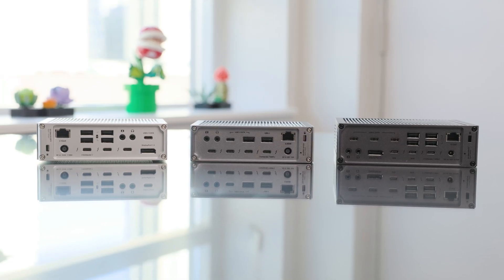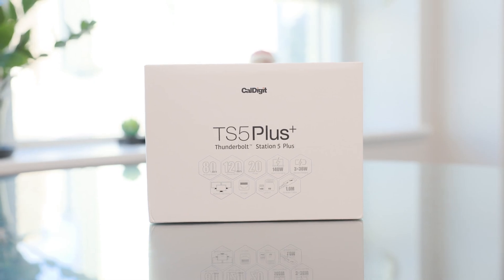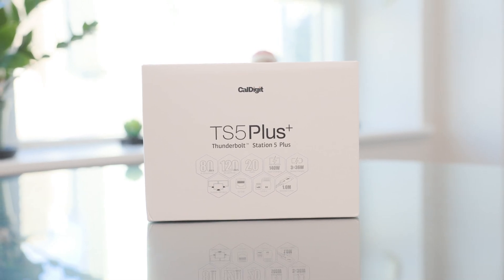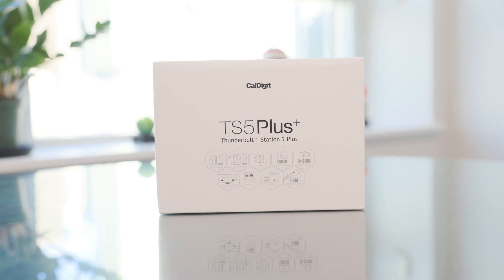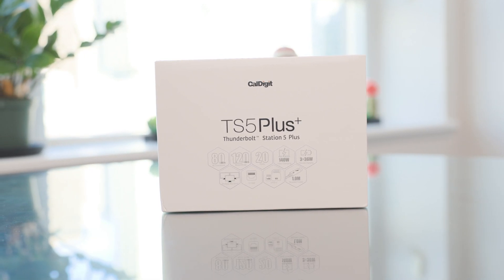To be honest, this is one of the key differentiators between the TS5 and TS5 Plus — no version of CalDigit's docking stations has ever had this capability. Both new docks deliver 140-watt host charging, up from 98 watts on the TS4, which makes a difference if you're running a 16-inch MacBook Pro under full load. The TS5 Plus also has a 330-watt power supply, ensuring it can keep all ports powered, even with multiple drives, displays, and network devices connected.